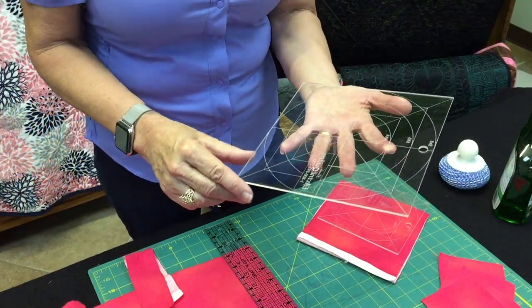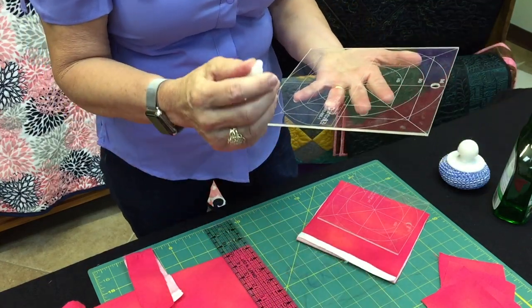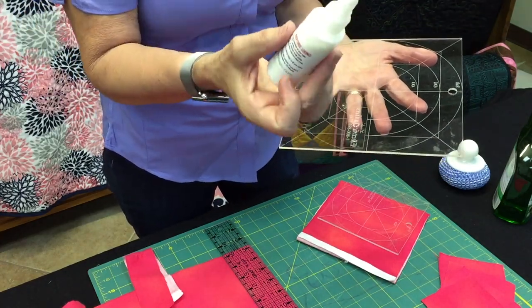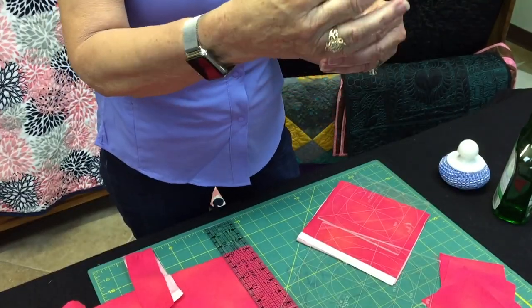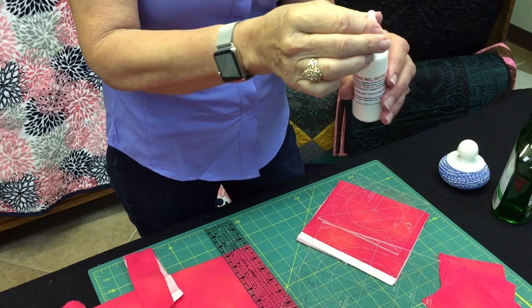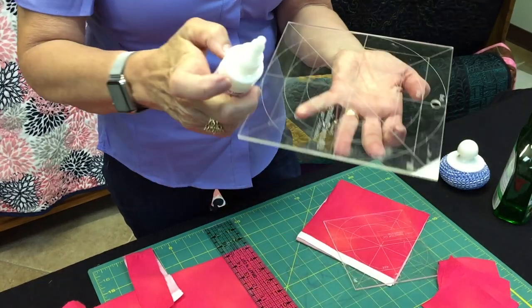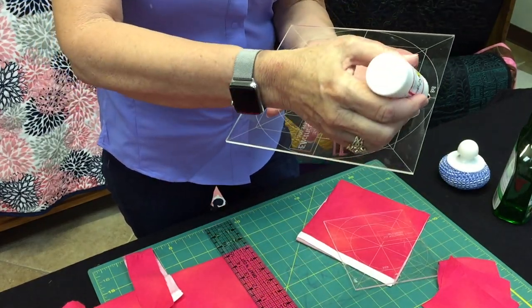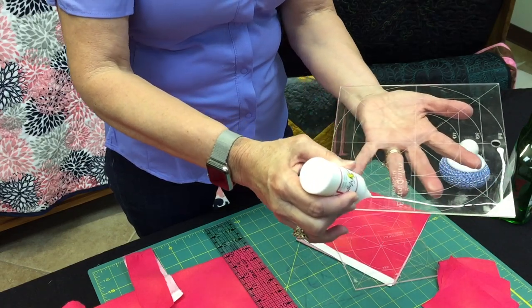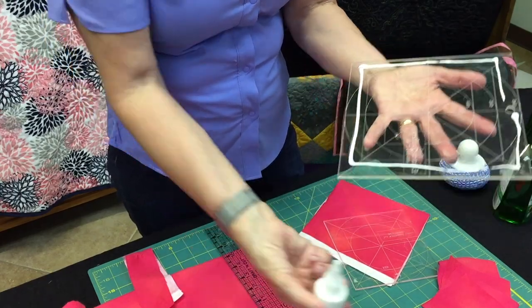Let's get started by showing you how to apply Ruler Magic to your rulers. You can apply it to your rulers and also to templates. We shake the bottom and make sure that you shake it real well. Mix it up — it just twists to open. Don't take scissors and cut it; it just twists and opens up. Then run a little thin line like you're gluing it on, and you don't need a lot — it takes very little.